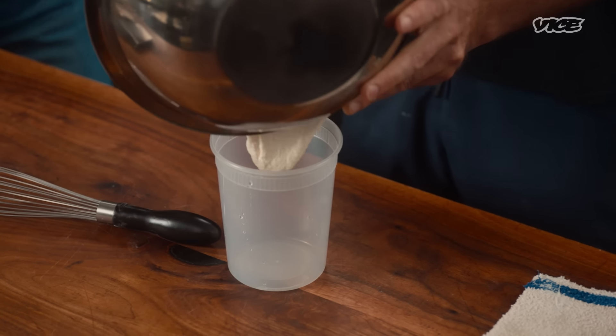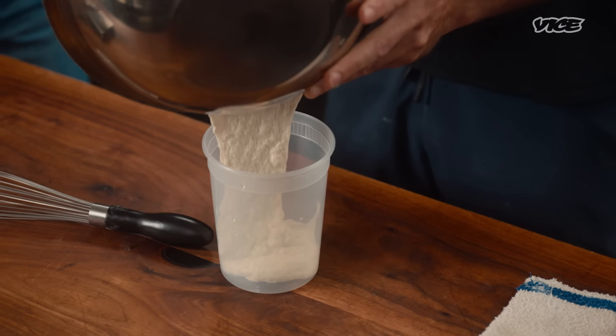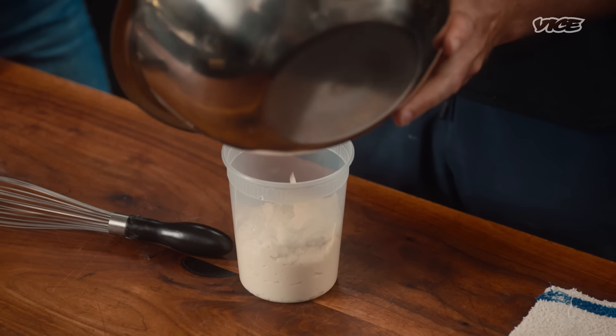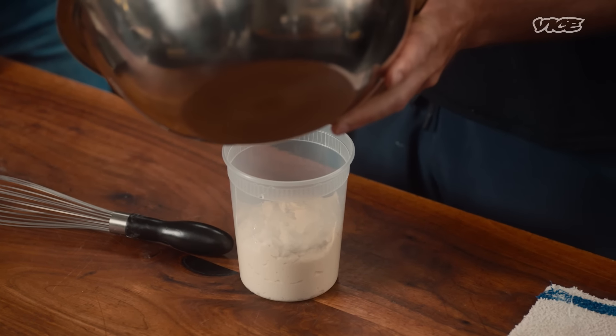So this is going to go into this container, and then we're going to let it sit at room temperature. It's going to double in size, and then when it collapses the day after, it's ready. So you're going to be with me for 12 hours now? Yeah. Cool.